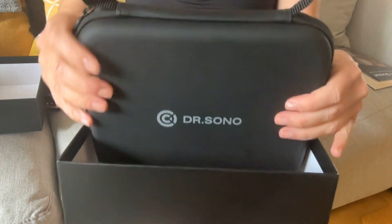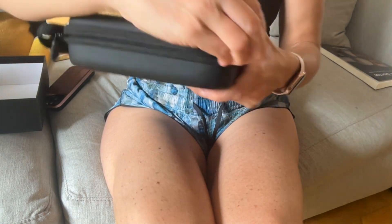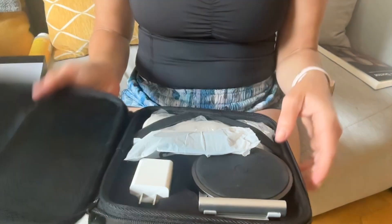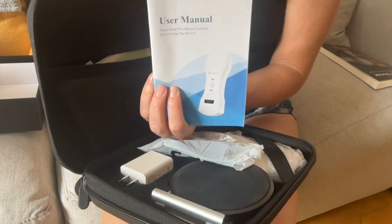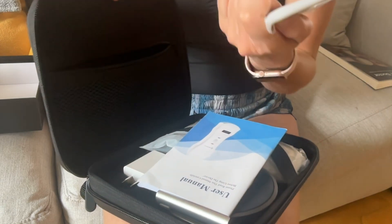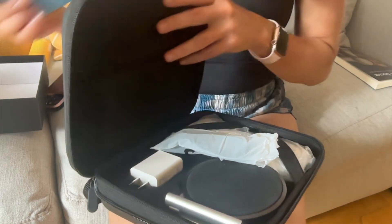It comes in this nice carrying case. First, we have a guide, a user manual on the inside of this pocket, as well as your warranty card. I'm going to take the user manual because we're going to use that.